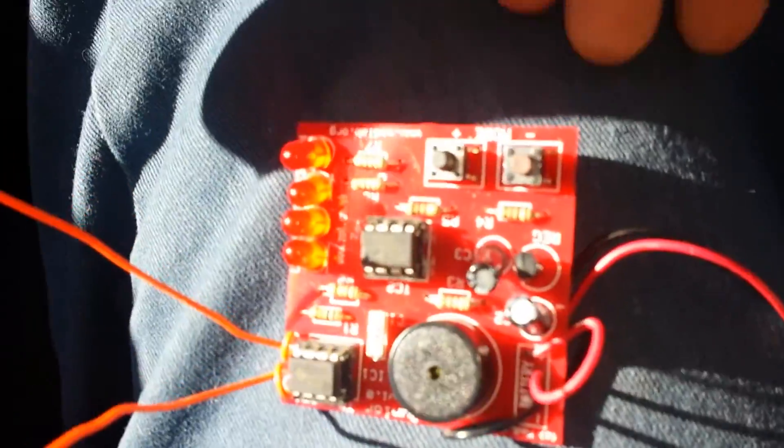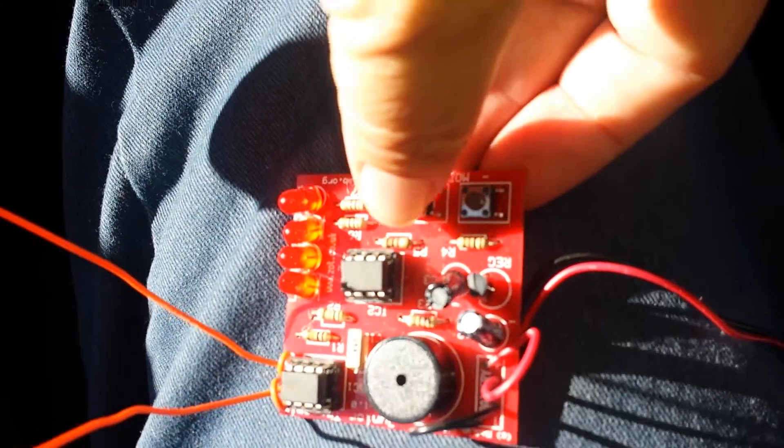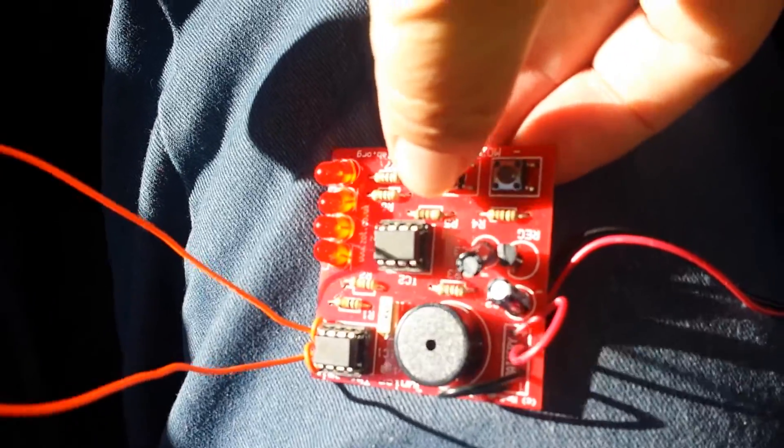There are mode-changing buttons here. I haven't figured out exactly what they do yet — I think they change the sensitivity maybe.